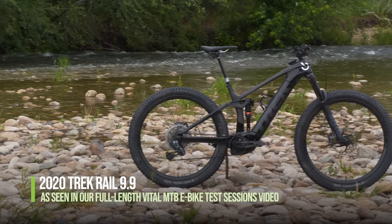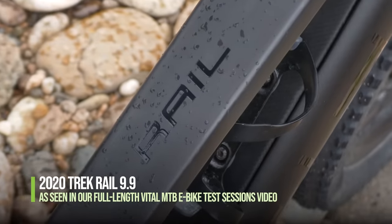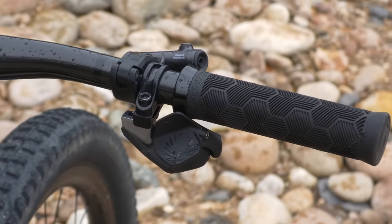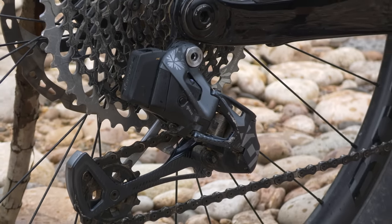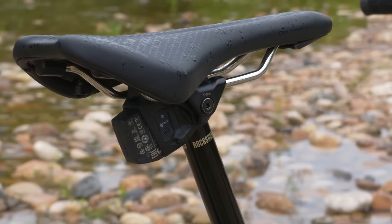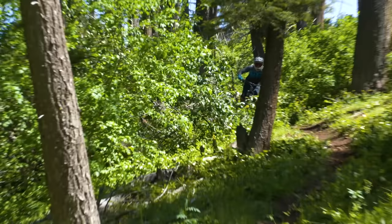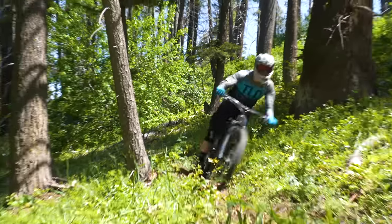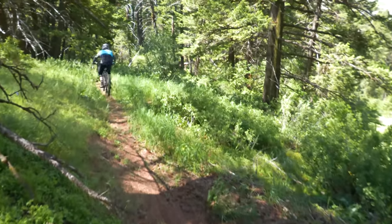Within just a few minutes of riding, the Bosch CX equipped 29-inch Trek Rail gives the immediate impression of EMTB dominance. Shifting on the 9.9 build is so crispy with SRAM's electronic Eagle AXS, and the ease and precision of the RockShox Reverb AXS dropper post is top-notch. For once, we felt like Leonardo DiCaprio's character on the Titanic — too poor to buy this experience, but lucky to be enjoying it.